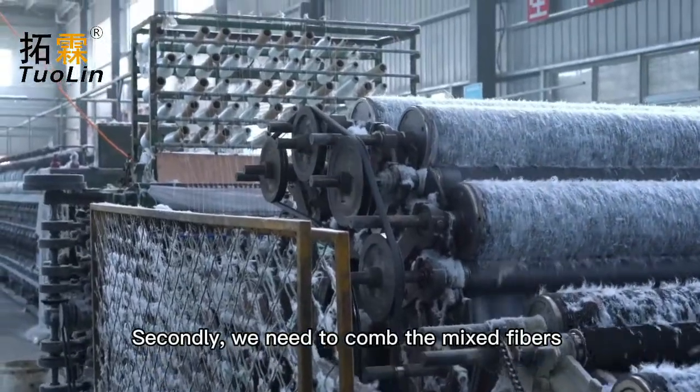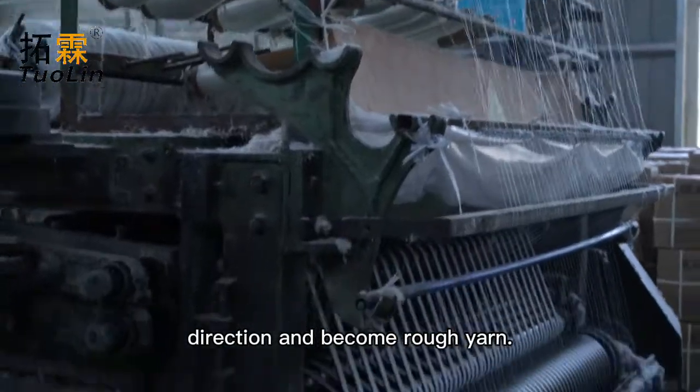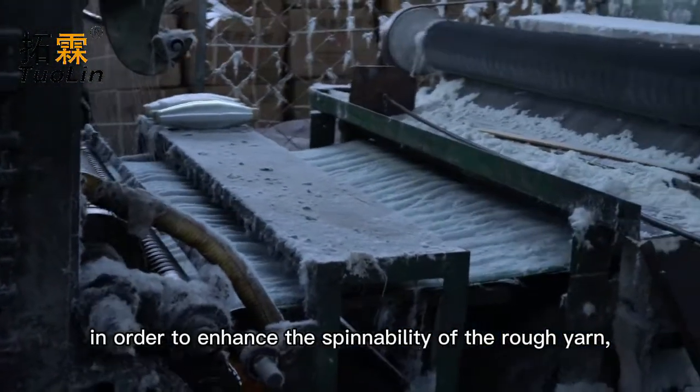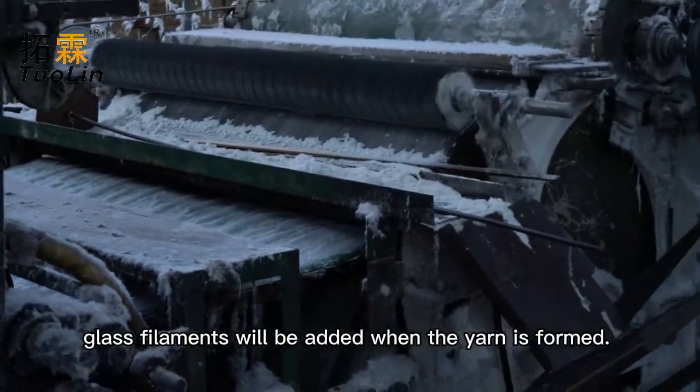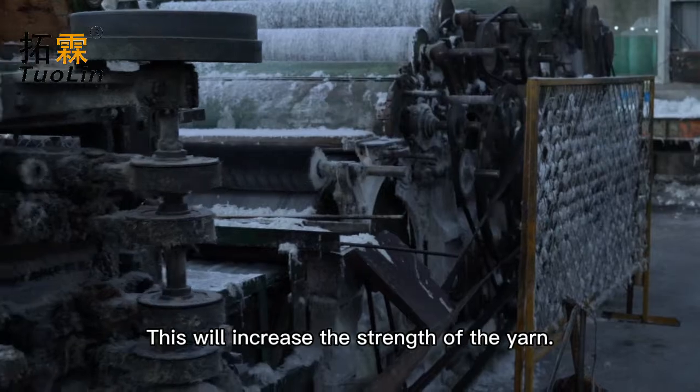Secondly, we need to comb the mixed fibers so that most of them are in the same direction and become rough yarn. At this time, in order to enhance the spinability of the rough yarn, glass filaments will be added when the yarn is formed. This will increase the strength of the yarn.